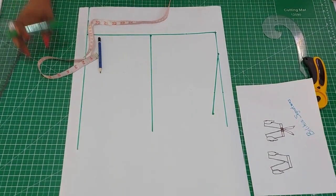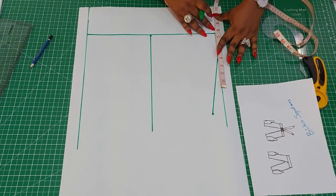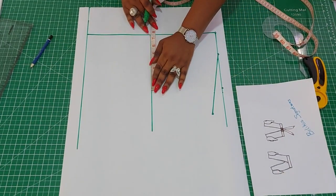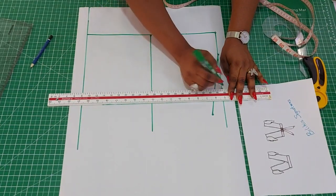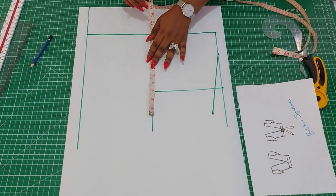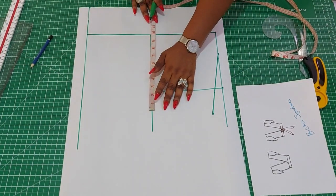The shoulder measurement of my mannequin is 15 inches. When you divide that by two, you have 7 and a half inches, so from this edge I'm going to measure 7 and a half inches. For the bust circumference, my mannequin is 38 inches — when I divide that by four, I get 9 and a half. Three-quarter-inch seam allowance is just fine.